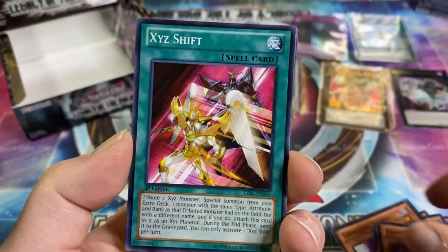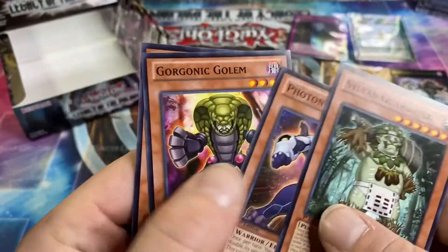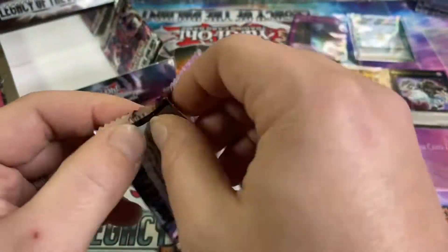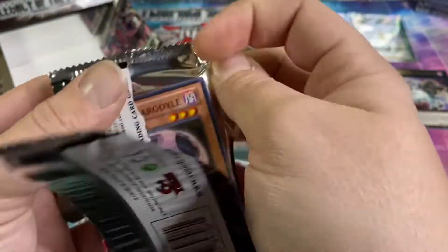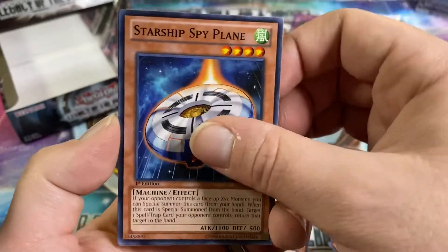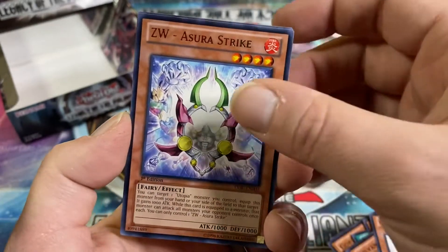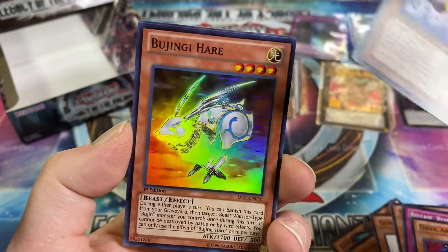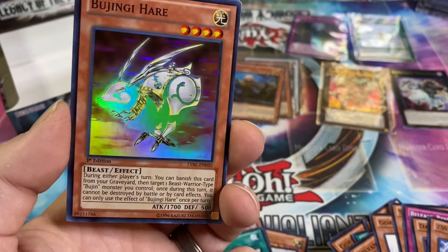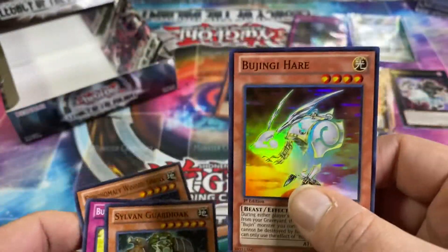I also haven't opened too many packs that have ghosts in them. Sylvan Gardok, Photon — I feel like some of the photon stuff is worth like 50 cents. Gorgonic Gargoyle — there are packs just thrown all around me. Starship Spy Plane, Release Restraint Wave, Burst, Dark Artist, ZW Asura Strike, and ooh — Bujingi Hair, that looks crazy. I feel like it's missing its body — I know it's supposed to be like mystic energy, but that looks nuts.